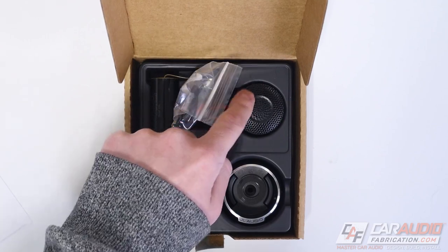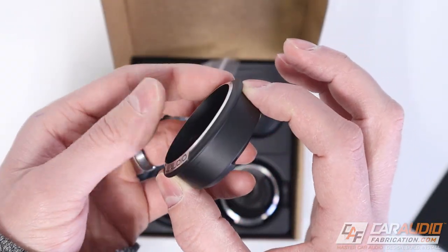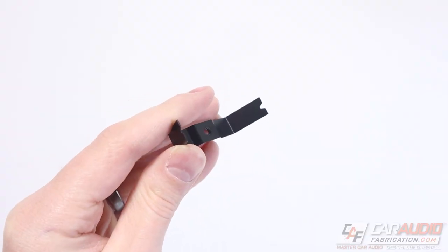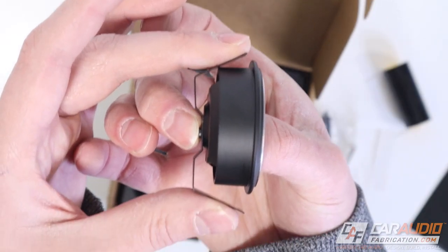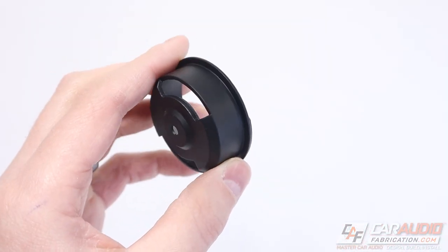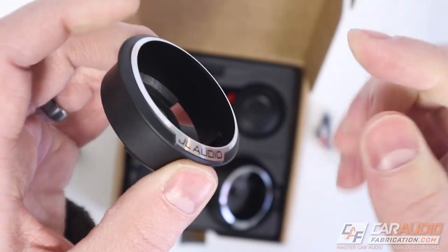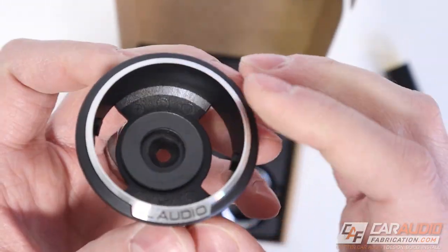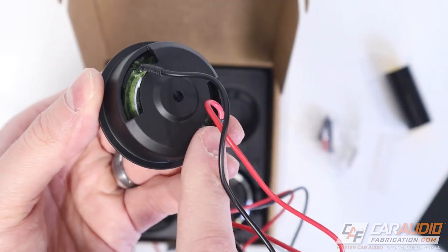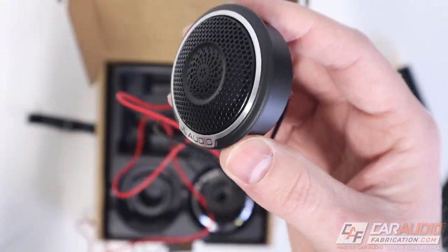There are two included housings. The first is for custom A-pillar fabrication or panel mounting — you push it through a hole and use the included screw to attach it from behind. This housing appears to be aluminum with a nice shiny ring and foam inside to isolate the tweeter. Testing the fitment, the wires route through grooves and the tweeter pushes down and locks with about 10 to 15 degrees of rotation.